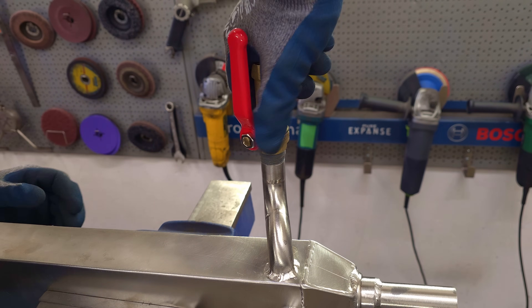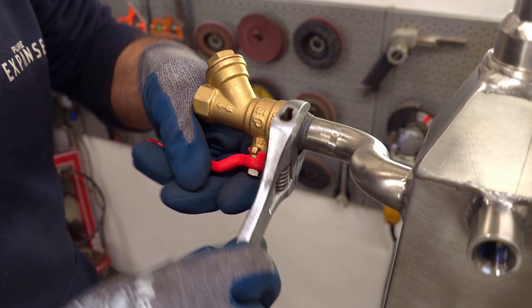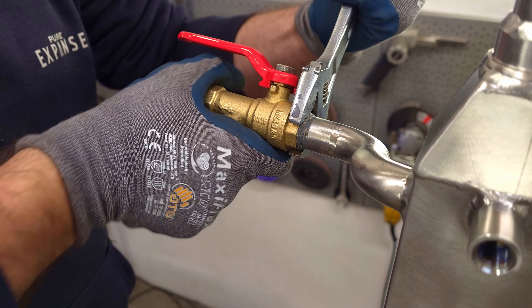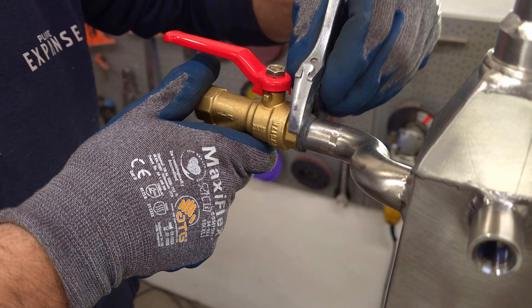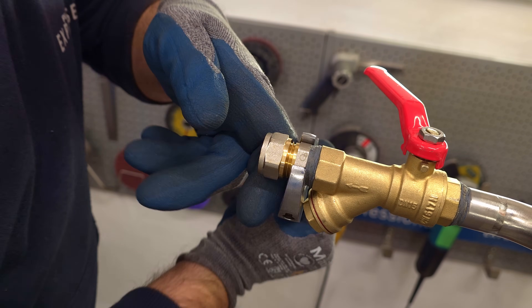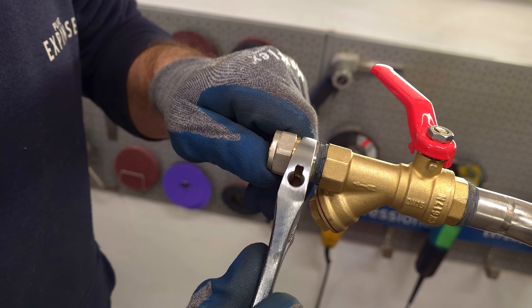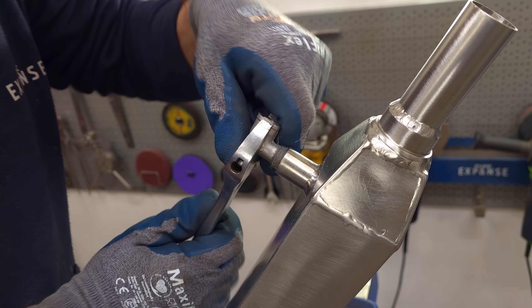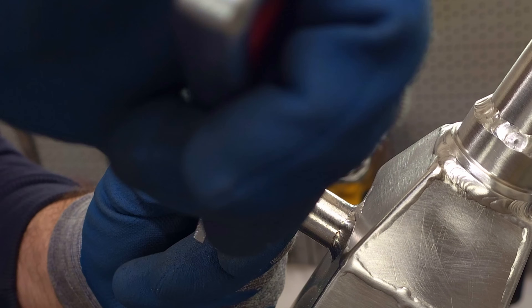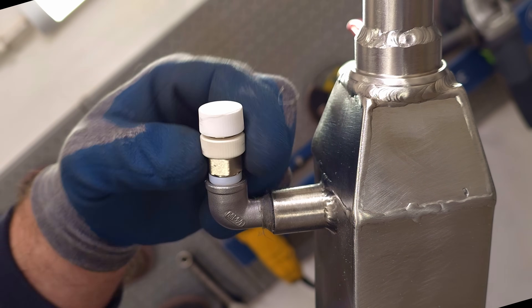On the exit, I mounted a net filter with a ball valve. It will serve as a regulator of liquid flow.